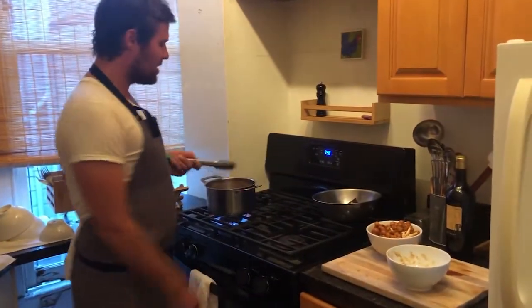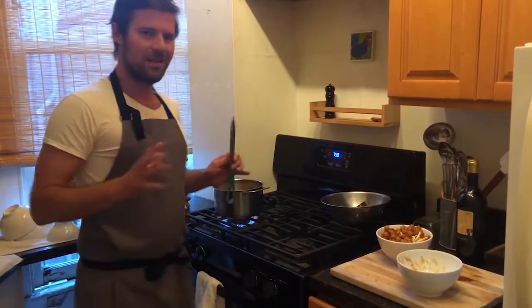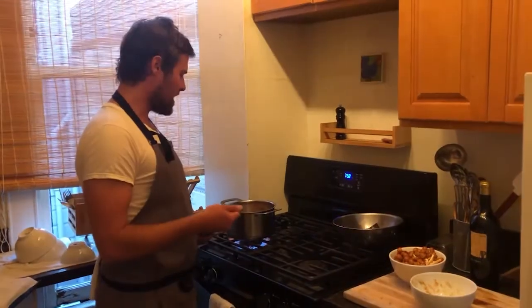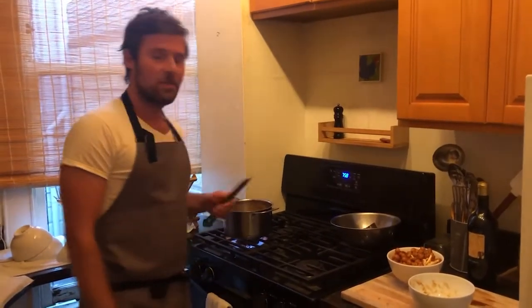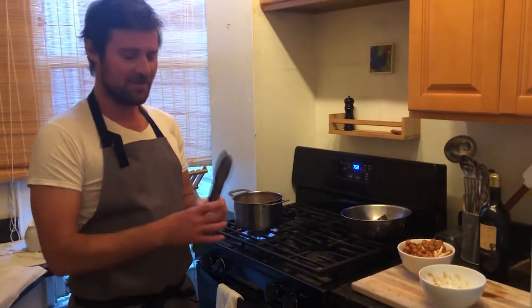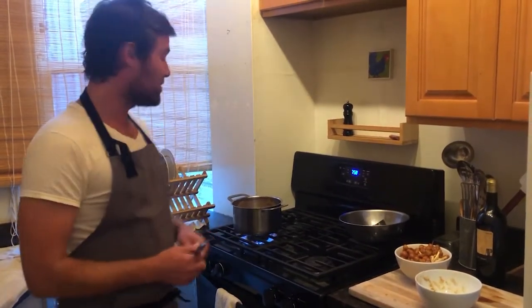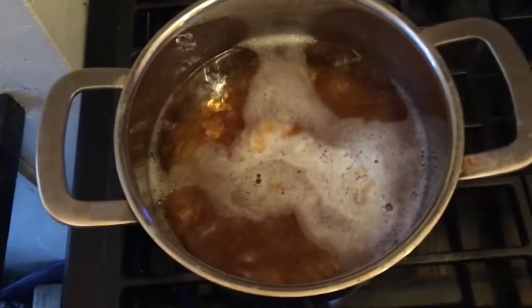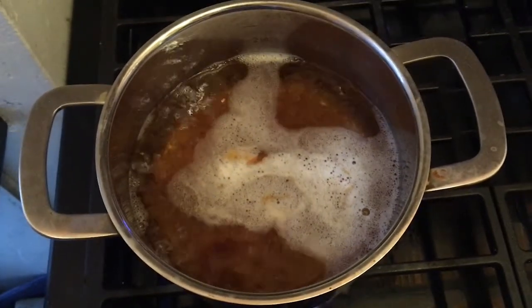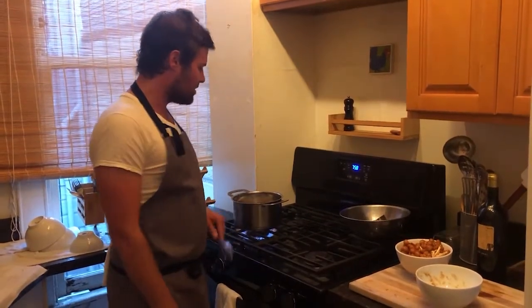So now we have the kombu out and we added the bonito flakes, and we're going to let that be on a pretty high simmer for about a minute, and then you turn the power off — or the gas in this case. Then you're going to strain it because you don't want to eat them. Bonito flakes are actually super delicious. If you've ever had okonomiyaki, like squid balls, you see them dancing on top — that's really cool. But for our use, they're done. There's nothing else to do with them here. So we'll let that simmer for a second and we'll be right back.